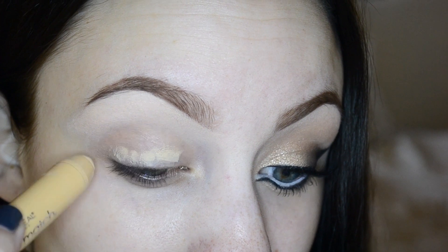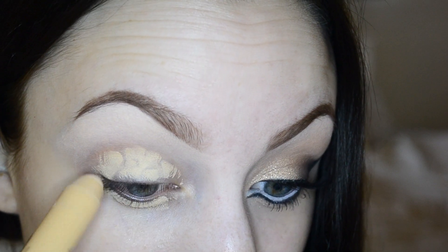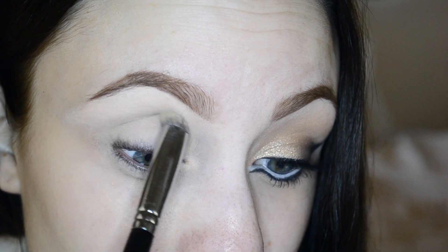The first thing I'm doing is grabbing my L'Oreal True Match Concealer and applying that all over my lid and my lower lash line. Then I'm using my Sigma P82 brush to blend it all in — this is going to be our primer for today.